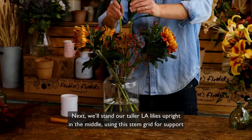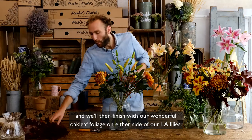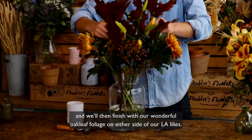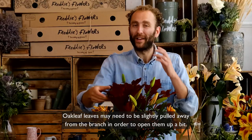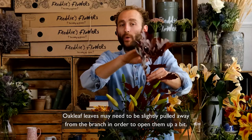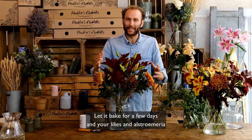We'll then finish with our wonderful oak leaf foliage on either side of our LA lilies. The oak leaf leaves may need to be slightly pulled away from the branch in order to open them up a bit.